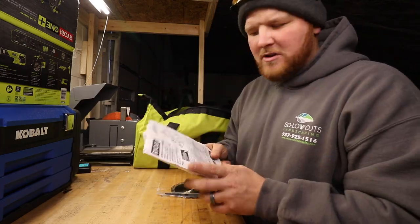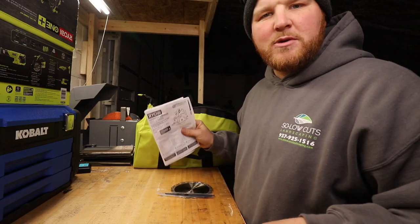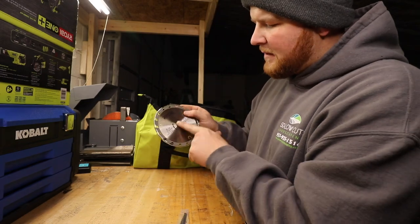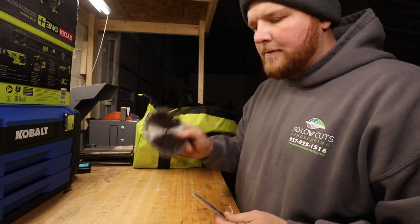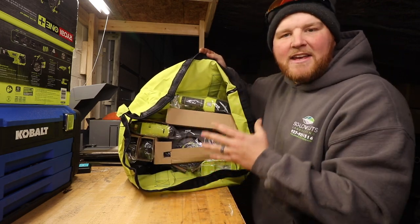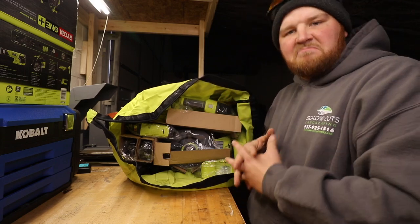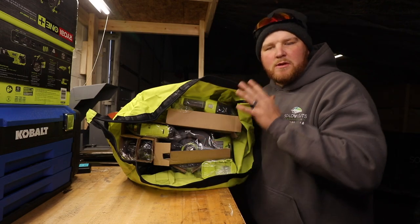First things first, you're going to find your operator's manual. If you do not know how to safely operate one of these tools, be sure to read your owner's manual. Inside they provided us with a five-and-a-half-inch 18-teeth carbide-tipped blade for the circular saw, and they also included one blade for the reciprocating saw. Everything is packaged in its own individual bag and separated by cardboard to keep everything tight — there's nothing worse than getting a box where everything is all over the place.